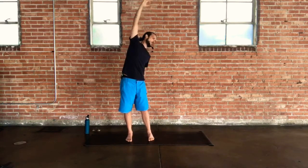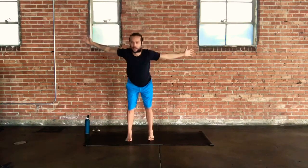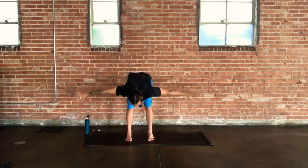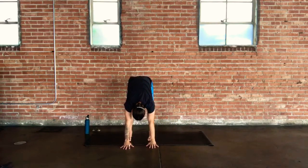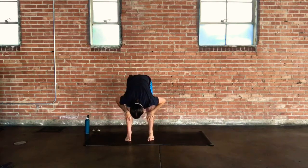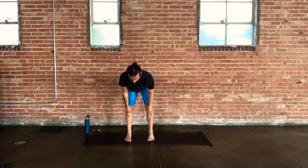Inhale to reach your arms up nice and tall in space. On your exhale, hinge out from your hips and take your swan dive down into your forward fold. Release your head at the bottom. Inhale halfway up — a little bend in the knees, press to your shins or thighs, parallel the spine to the ground, tone your shoulders in, lengthen the back of the neck. On the exhale, take that fold back down.